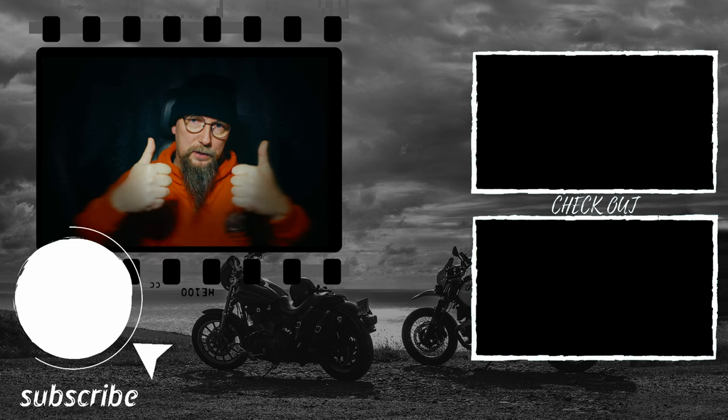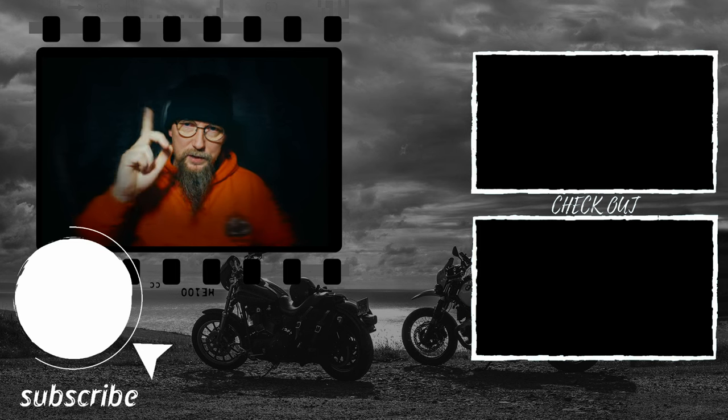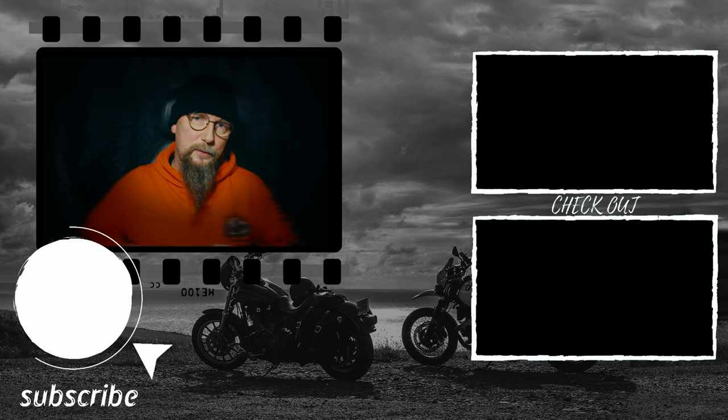Hope that helped! Obviously you need to give me a thumbs up, share and whatnot, and you can buy me a beer — the link is down there in the description. Thanks for watching guys, cheers!